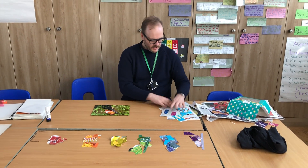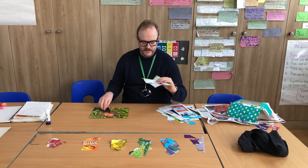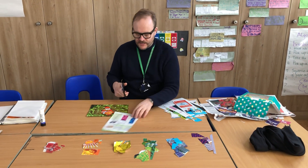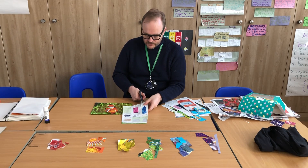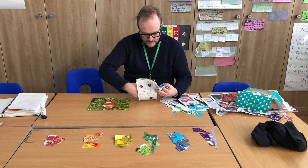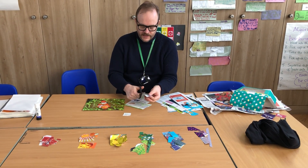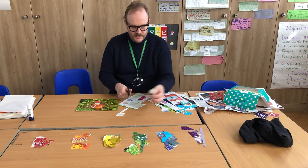When you're cutting things out, if you have a look, there are some things that you'll see that have beautiful patterns on them. Patterns are great. You can either choose to cut out the whole object. I quite like this ironing board, so that can stay on there, and that's going to go into my blue pile because I like the whole ironing board. I think it's nice.